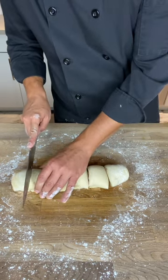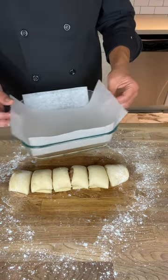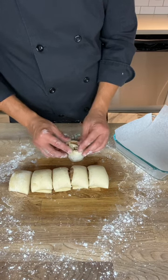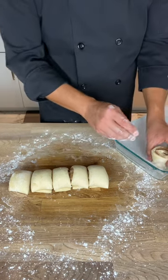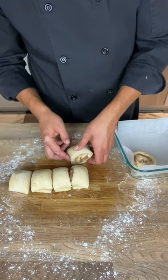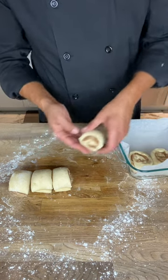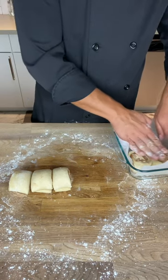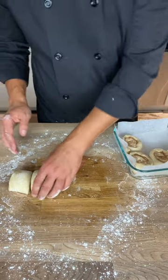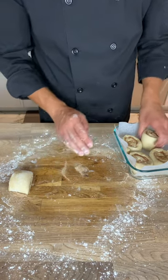They don't have to be exact, just more or less even. I've got a square baking pan lined with parchment paper. Transfer them over, three and three. As you put them in, be careful not to lose the brown sugar — if you do, just sprinkle it back in. Press them down a little bit; they will rise out. You might want to turn them once you get them over the pan to avoid the brown sugar spilling out.